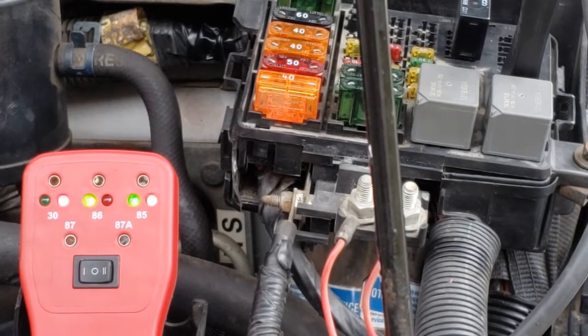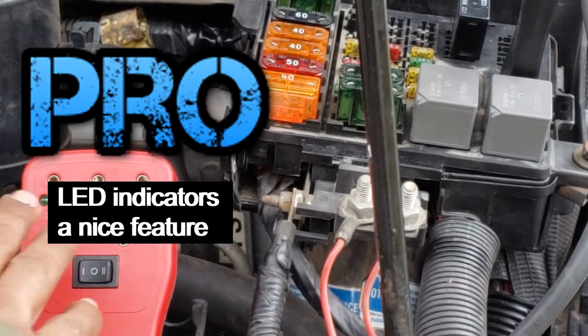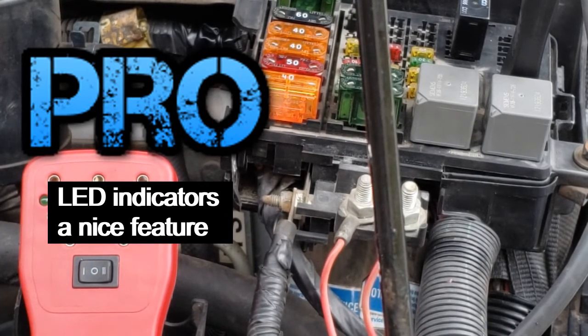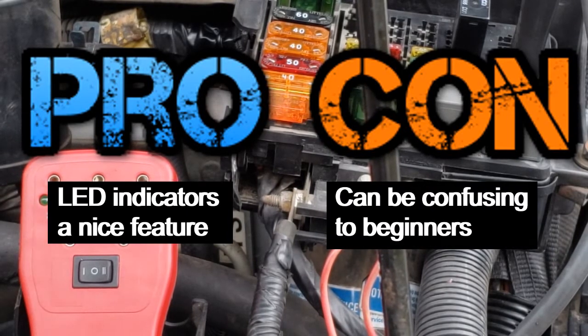Using this tool, we have identified a problem — pro. The LEDs are a nice feature. If you know how to read a diagram, these can be very helpful. Con: if you're a beginner, this can throw you easily off course.